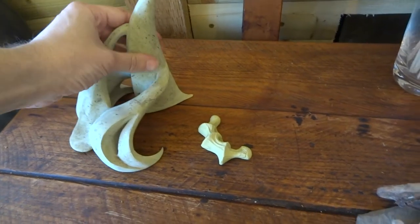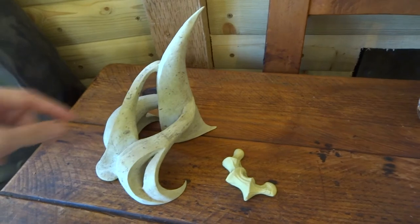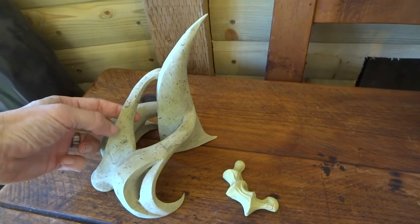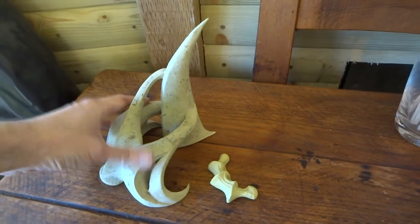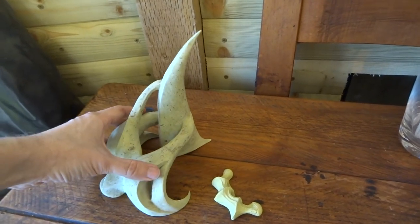This one here I made with foam that I just shaped and then put milliput over the top. This has become rock hard, but it's really, really lightweight. I just like the shape of that. I may end up at some point painting it or colouring it in some way.